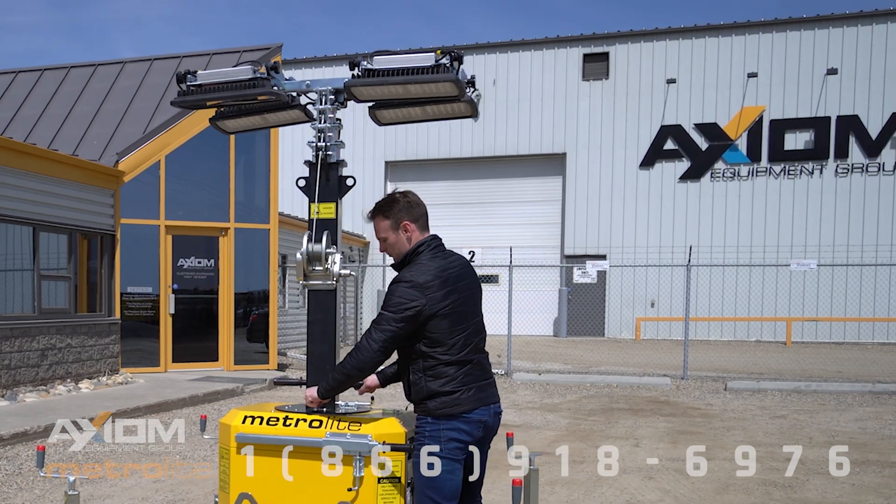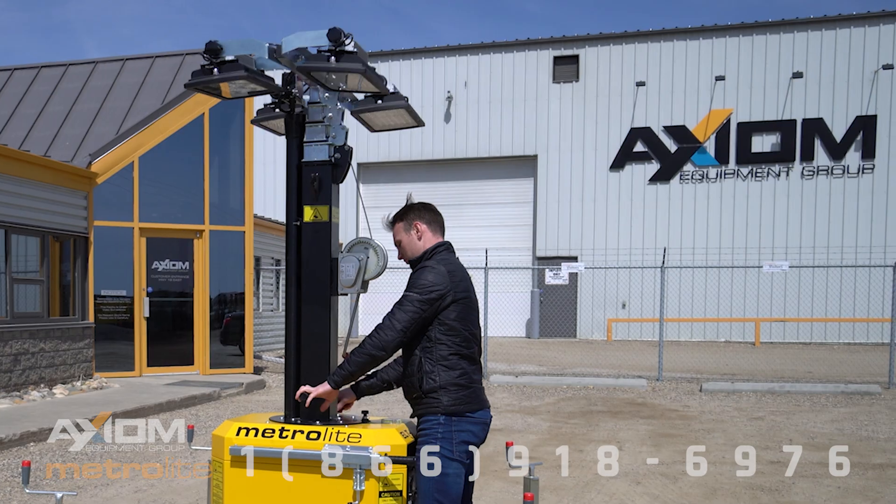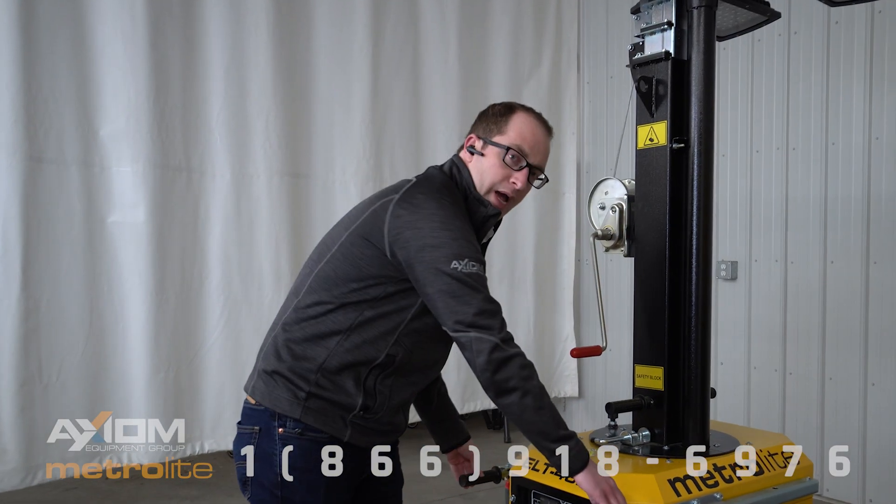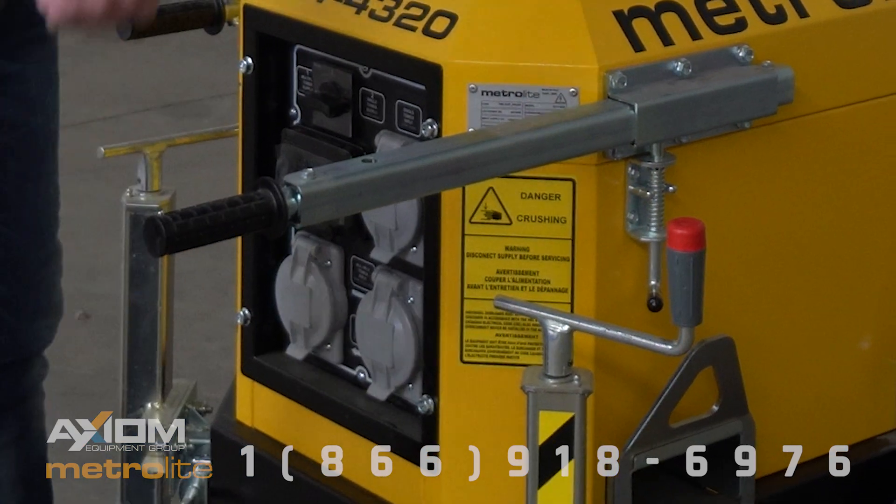We also have the ability to rotate the mast 360 degrees at ground level. There are also wheelbarrow handles for easy maneuverability around the site.